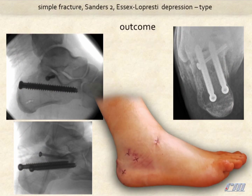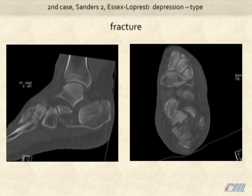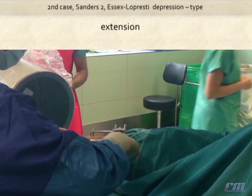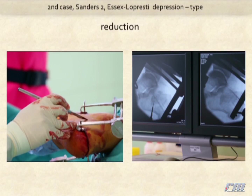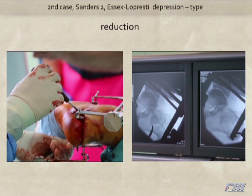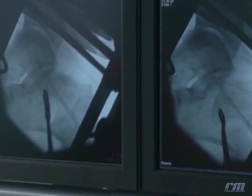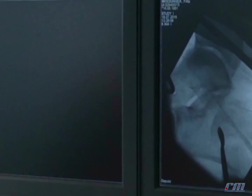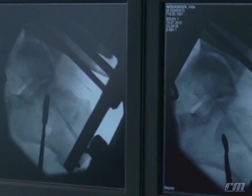Here you see the outcome in this case. Here is a second fracture, also depression type. Performing an extension for correction of length, reduction of the lateral joint fragment through a lateral incision — you see it in the lateral view. On the right side the depressed joint fragment, on the left side the reposition maneuver.